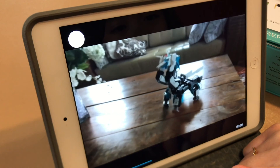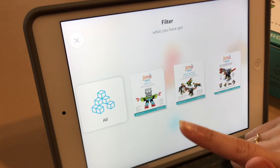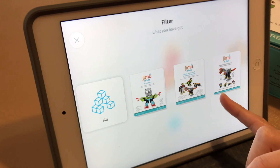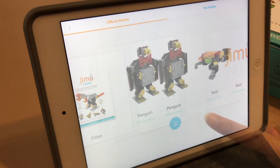Pretty mantis — yeah, pretty mantis. There's a filter: all Jimu. Oh, there's a different kit, so here's Explorer kit — mine. There's a seal.